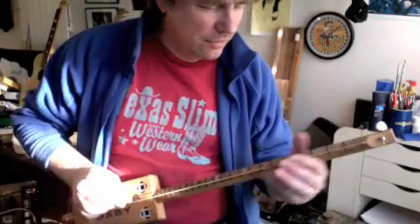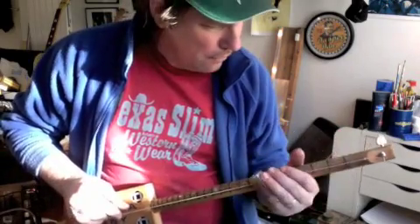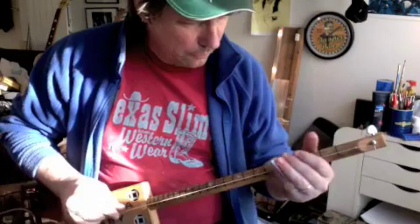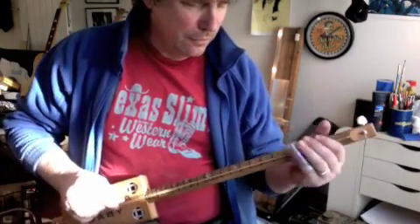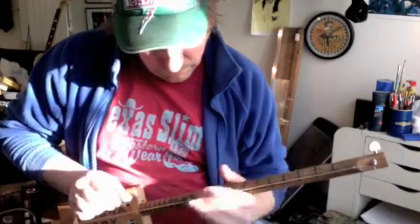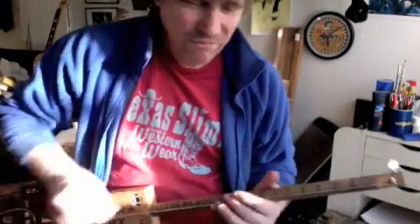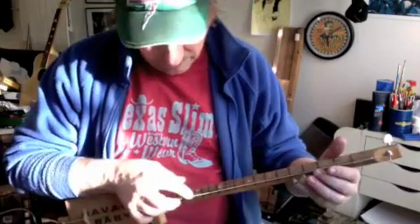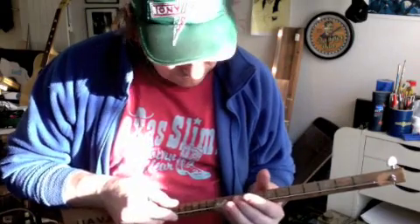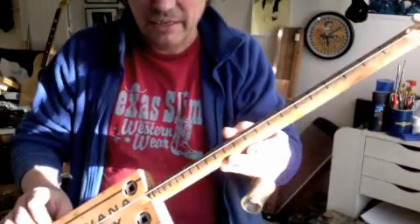Let's do a bit of sustain on it. Very simple, very crude in that old-timey style — that's about as simple as you can get. There you go.